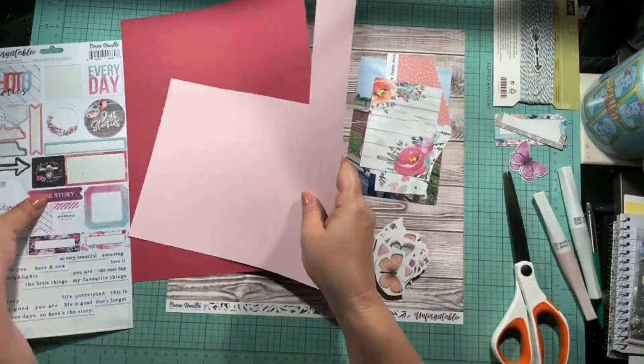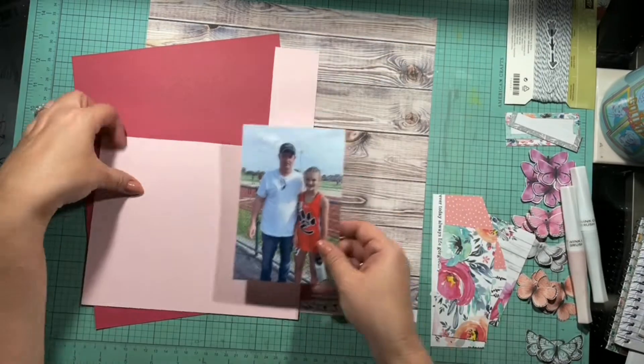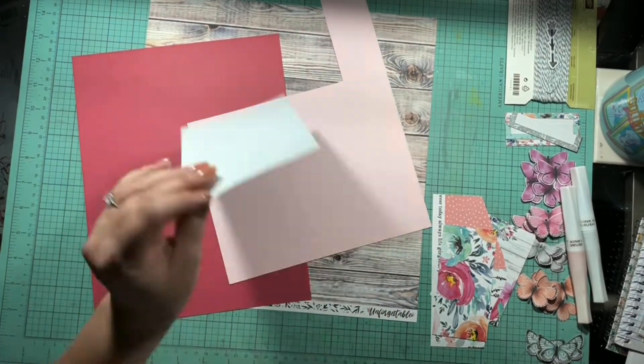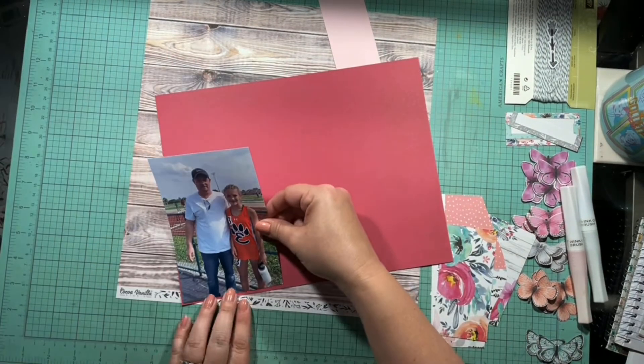I pulled in some cardstock and some of those little cardstock pieces. Off screen I went ahead and fussy cut out that entire sheet of butterflies — you can see them to the right of my layout.